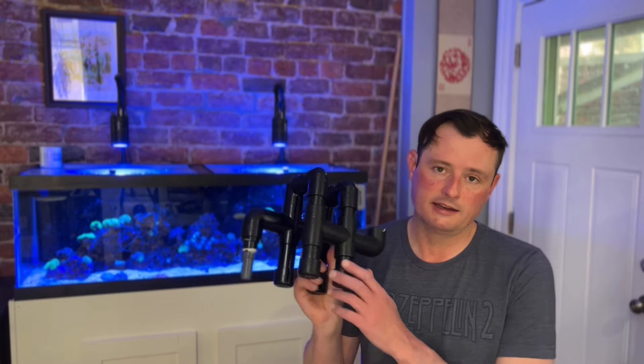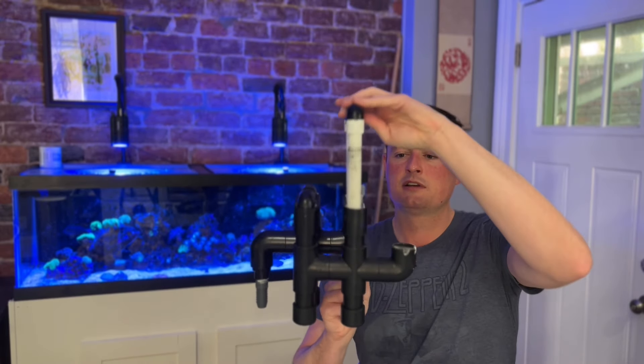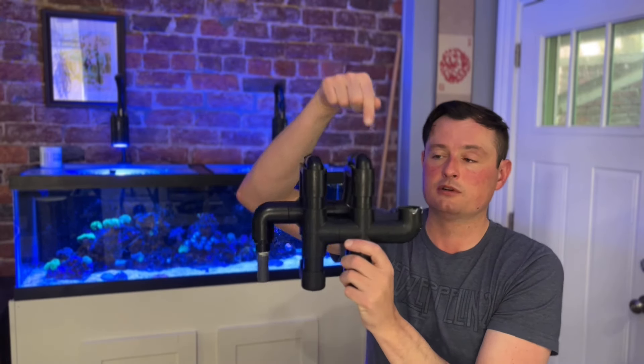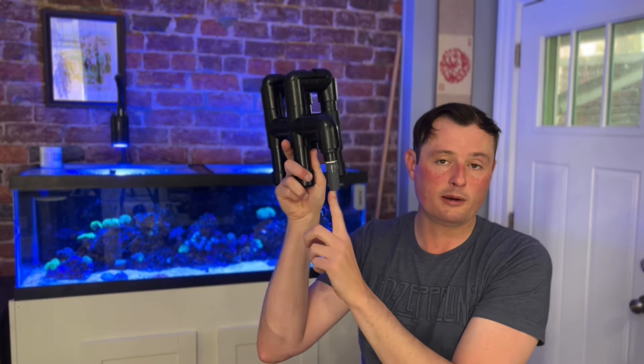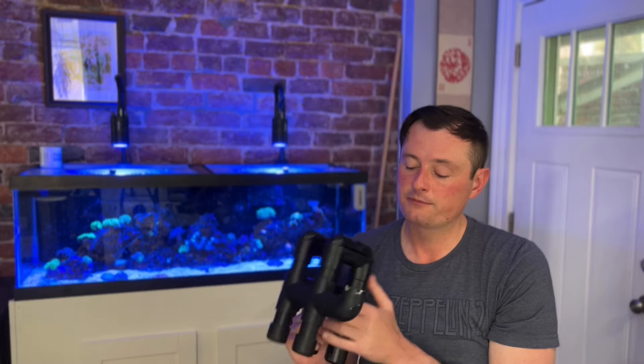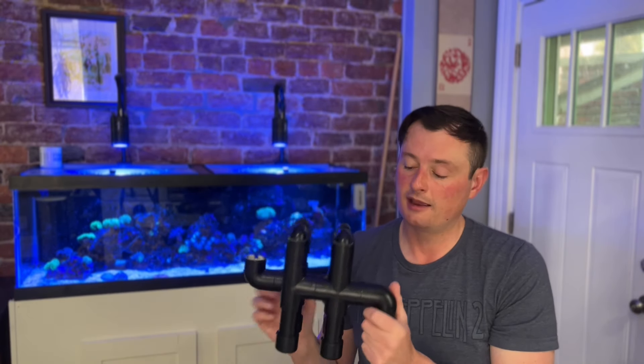The first thing you need when plumbing a sump is an overflow. This is a DIY homemade overflow I made a couple of years ago. It essentially has two U-tubes that push water over — water comes in the weir, overflows, comes over the U-tubes, and empties down through a tube. I didn't end up using it because it doesn't handle that many gallons per hour and would not keep up with my pump. But if you have a low gallon-per-hour tank, something like this can work.